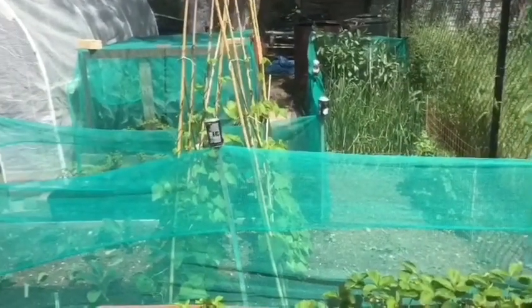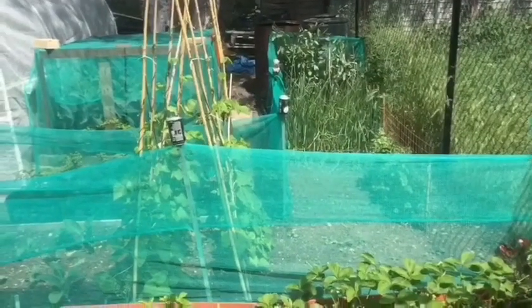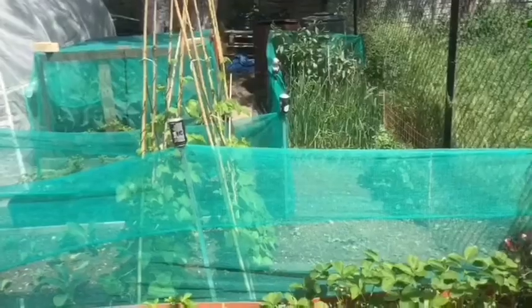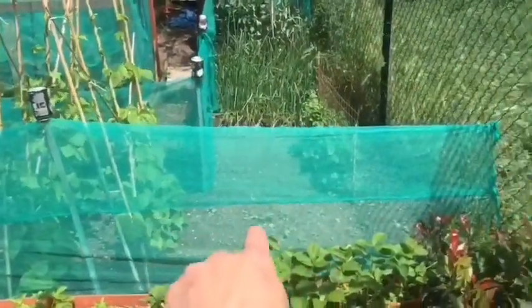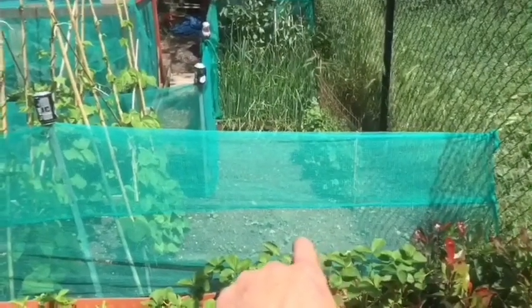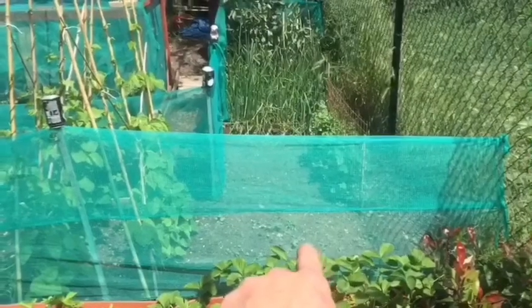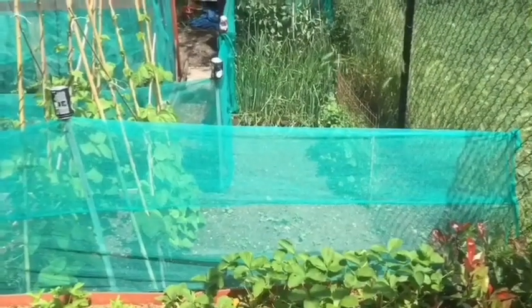I've got some giant grey striped sunflowers in there that I need to put out. I'm going to put probably about three in there if I can get three in there, and I'll find a space for the other one somewhere.